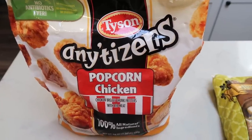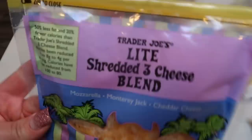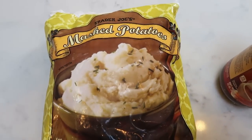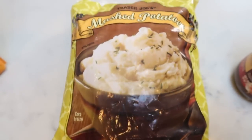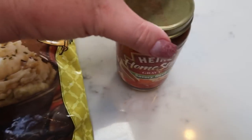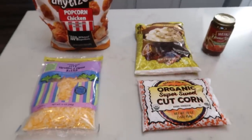First, you'll need the Tyson popcorn chicken — you could really use any breaded chicken or chicken nuggets, but the popcorn chicken is the perfect size for the bowl. Some light shredded cheese — I have the Trader Joe's just light three cheese blend. Frozen or fresh corn, whatever your preference. Potatoes — I'm making my life easy and just using the Trader Joe's frozen mashed potatoes. These are in little pellets; you just add water and warm them up. They're real mashed potatoes. And then we're going to use the Heinz savory beef gravy — you could use chicken or turkey gravy, whatever your preference. Let's get the chicken in the air fryer and get the potatoes going.